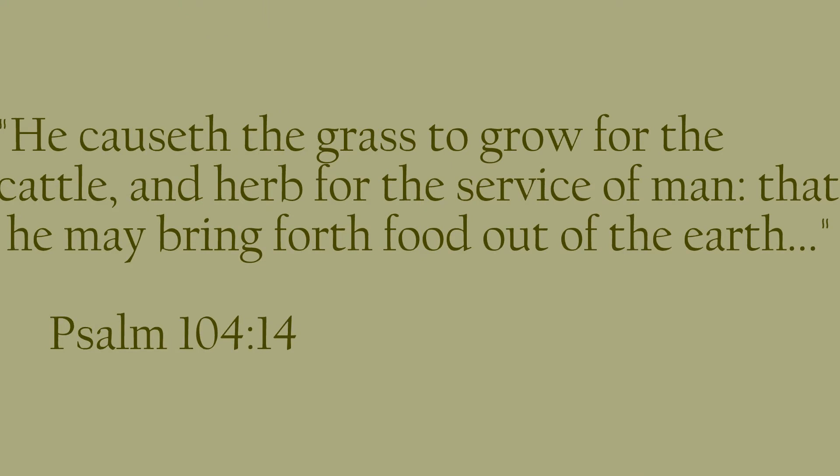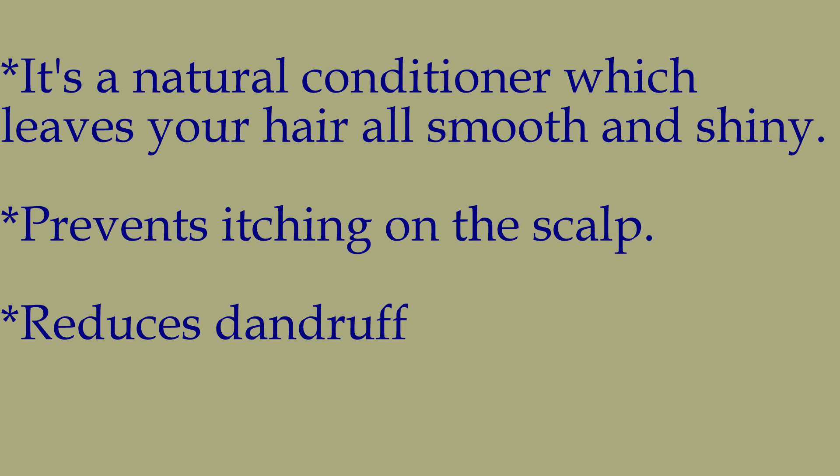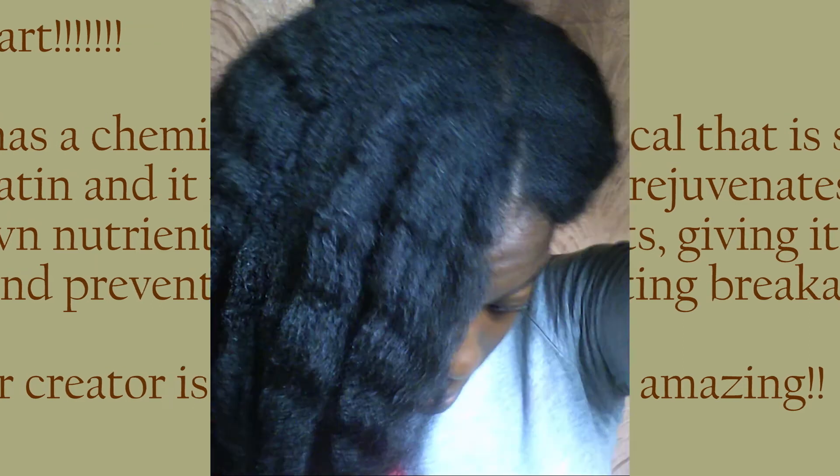The Bible tells us in the book of Psalms 104:14 that He caused the grass to grow for the cattle and the herb for the service of man, that he may bring forth food out of the earth. It's a beautiful thing to know that God has put these herbs, such as aloes, to be of service. Some of the benefits of aloes: it has proteolytic enzymes which repair dead skin cells on the scalp, it promotes growth, it's a natural conditioner, it prevents itching, reduces dandruff, and it has similar chemicals found in keratin — a protein in the hair — which can promote elasticity and prevent breakage.